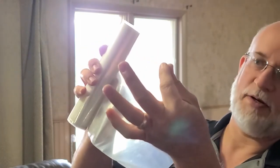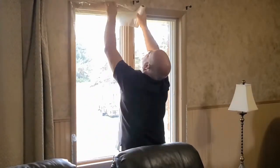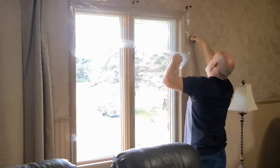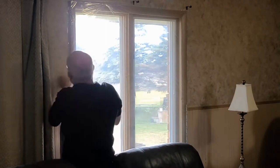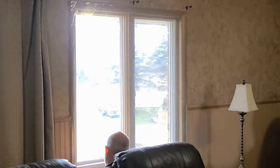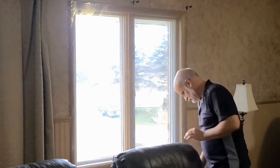We'll start this at the top of the window and then let it unfold. We use a hairdryer to tighten up the film.